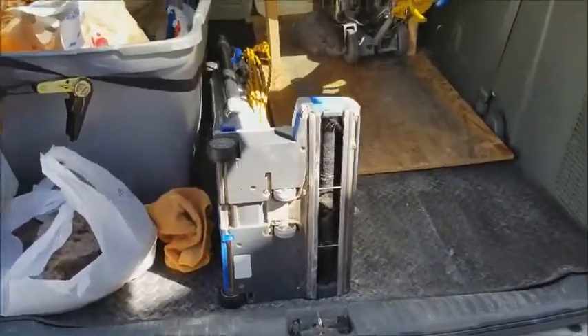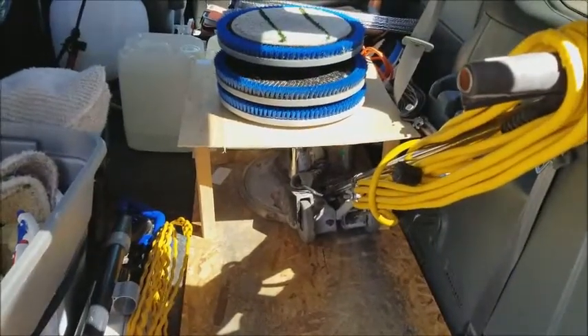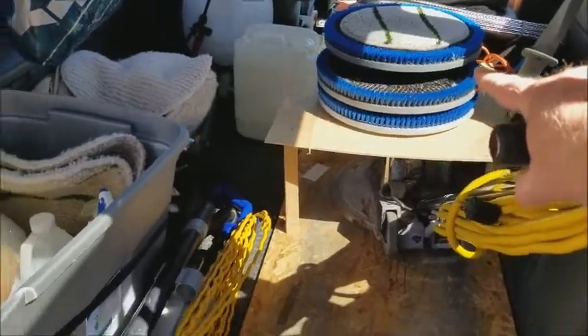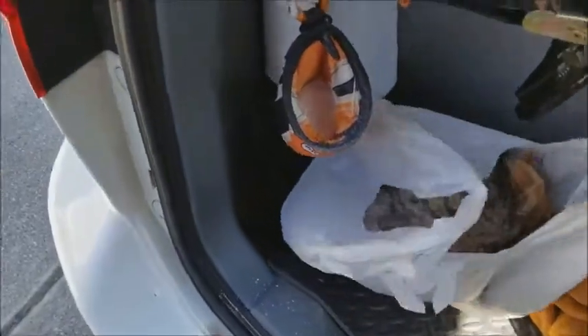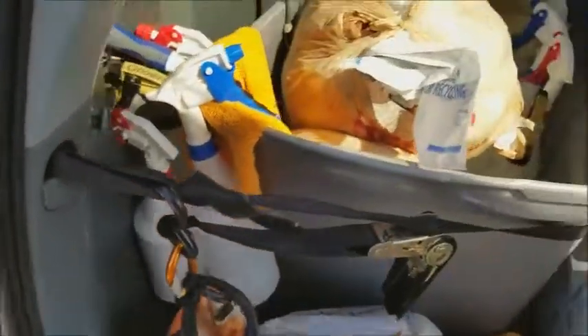In the back of the van, we've got the 175 here. We've got the brush and the bonnets over here. We keep our vacuum right here — this is our clean-out from the vacuum. We've got some foamer here.